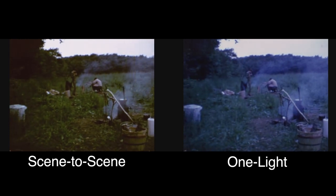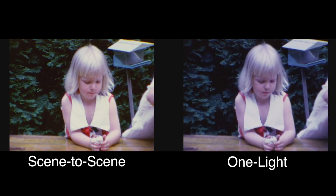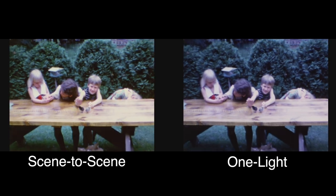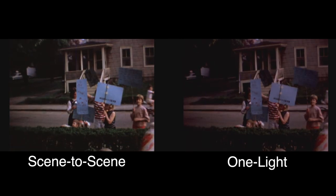In a scene-to-scene color corrected transfer there's a lot more work to do. We go through the entire roll of film and shot by shot set correction values for both the exposure and the color for every scene on the roll of film.